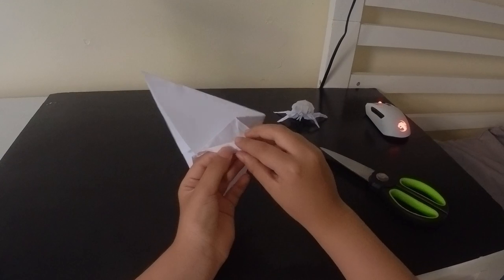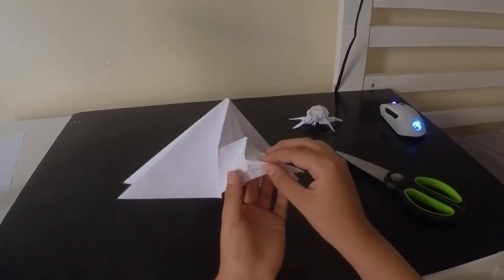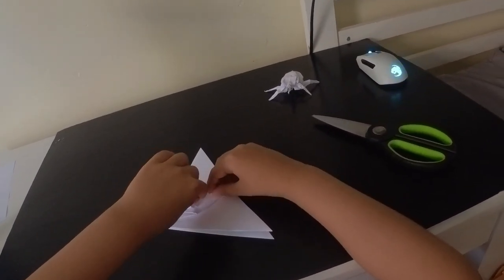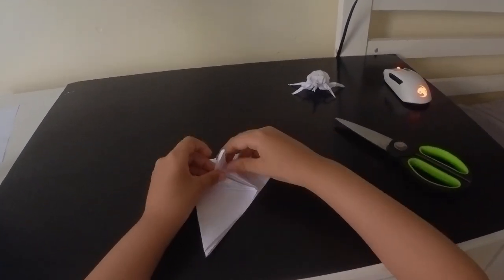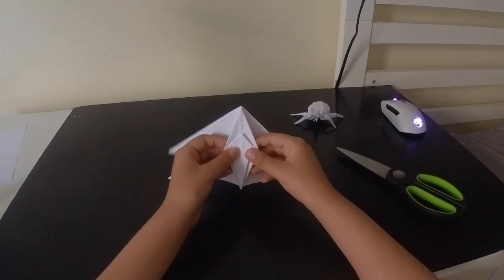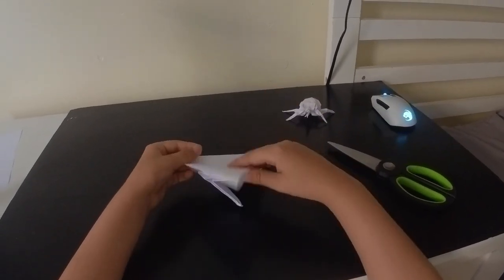Now we will fold those - make those into mountain creases. Hold on, make those creases a mountain. Just like that. Then we will fold this edge in here, and that's how we open sink these folds. Now the thing is we have to repeat all those steps on this side, this side, and this side.